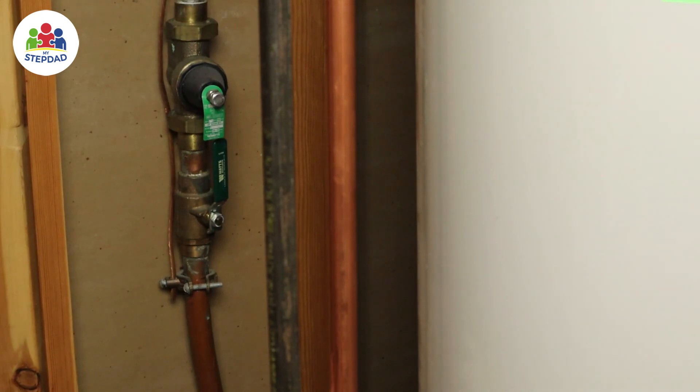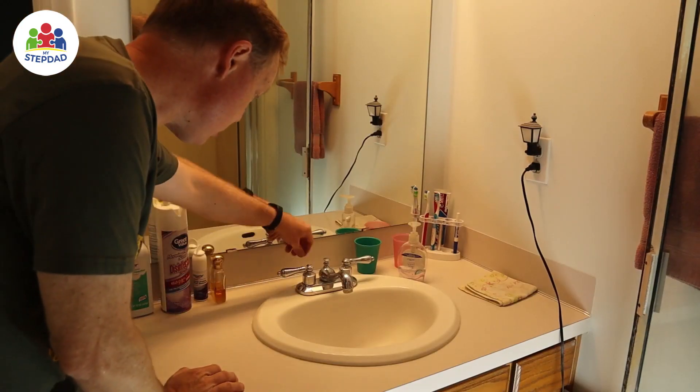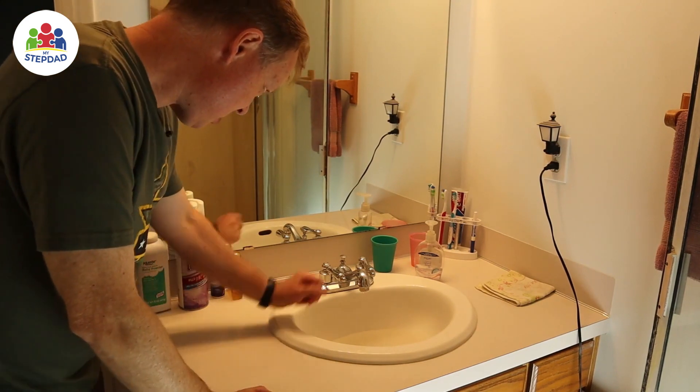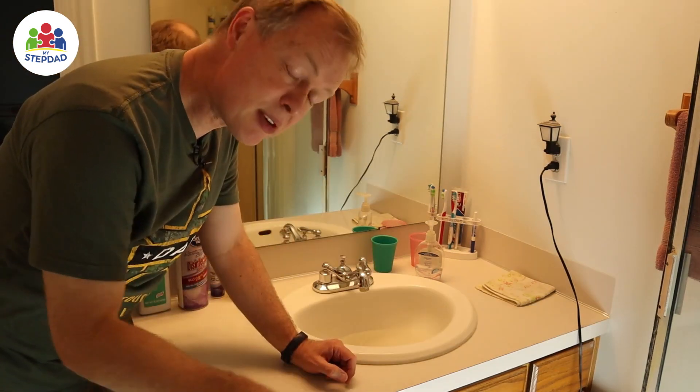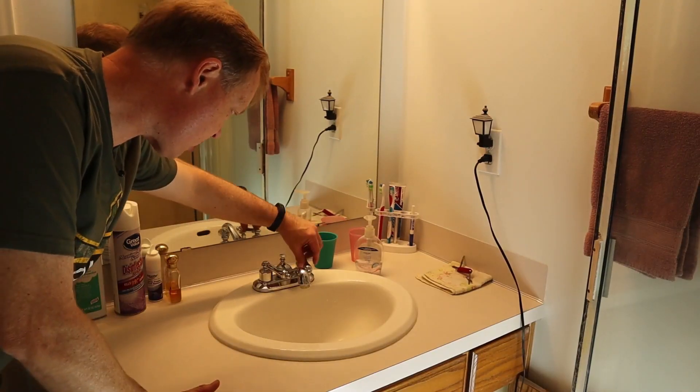Now the water is on — I'm going to turn it off. Now there's no water coming into the house. You can verify that the water is off by opening the valve and letting it go. It's almost stopped running now. Now there's no water coming in.